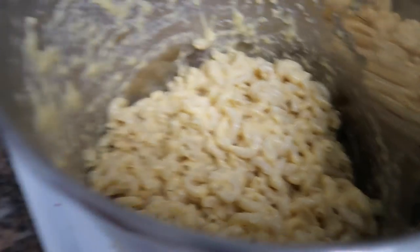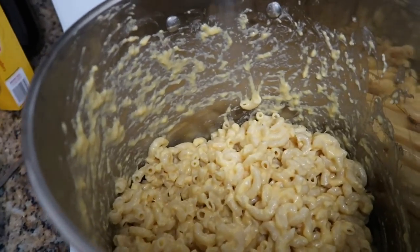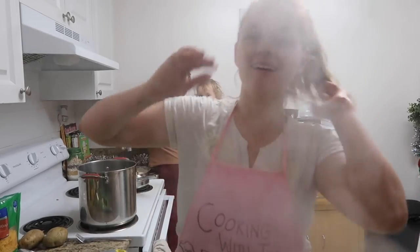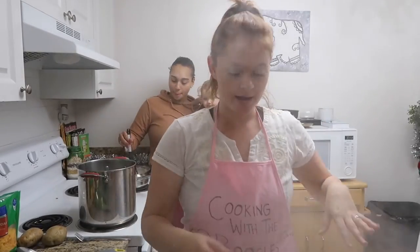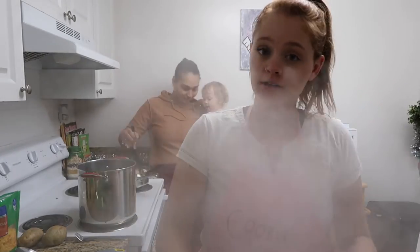The mac and cheese is done! I'm going to transfer it over into this pan and tomorrow I'm going to bake bread crumbs on top. I just drained my potatoes and I'm going to add them back to the big pot.